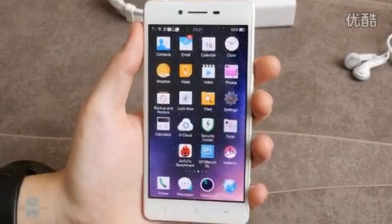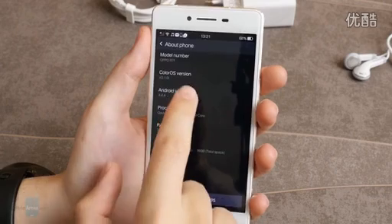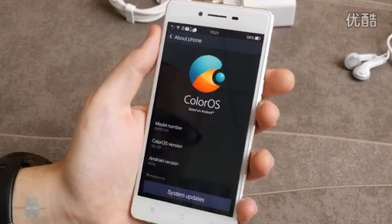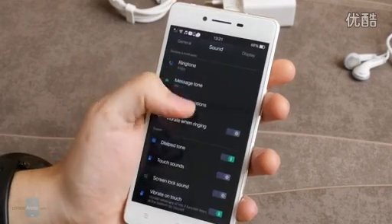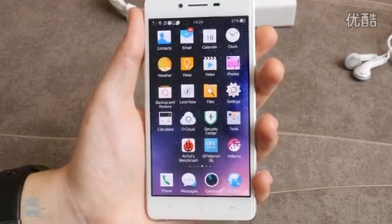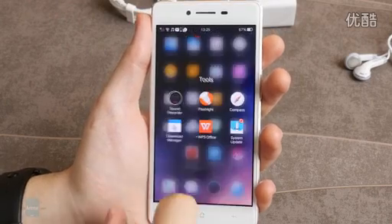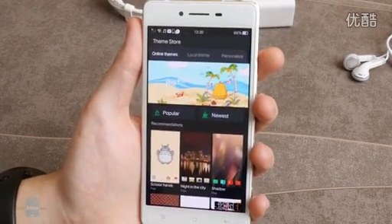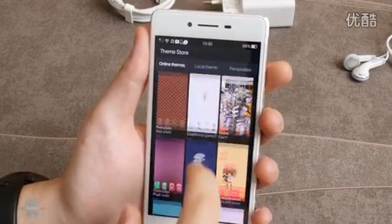The Oppo R7 ships with Android KitKat, which is decidedly old news now that everyone's talking about Android M. But don't let that discourage you because Oppo's ColorOS interface is jolly good fun. Like other Chinese user interfaces such as Xiaomi's MIUI, it borrows its essential design principles from Apple's iOS, both before and after the iOS 7 makeover. This is evident in aspects unnatural to Android such as the lack of an app drawer, skeuomorphic elements, the vertical card-based app switching menu, and lively animations. Oppo preserves Android's customization spirit with a theme store right at the central home screen, thriving with pre-made themes that spice up your lock screen and home screen.